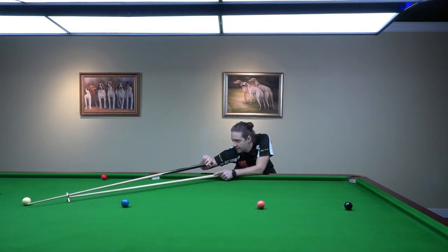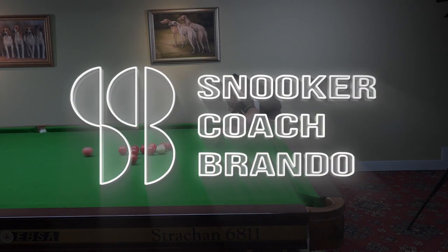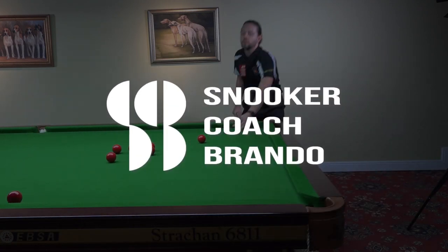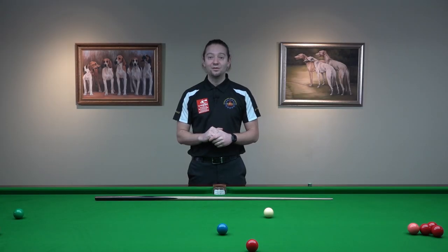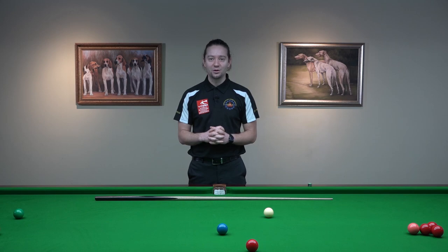If you turn your body sideways, then you have free movement in your hand. You can pull back and you can get into the shot. Hello and very warm welcome to another video. I'm Brando, EBSA assistant head coach and world snooker coach.